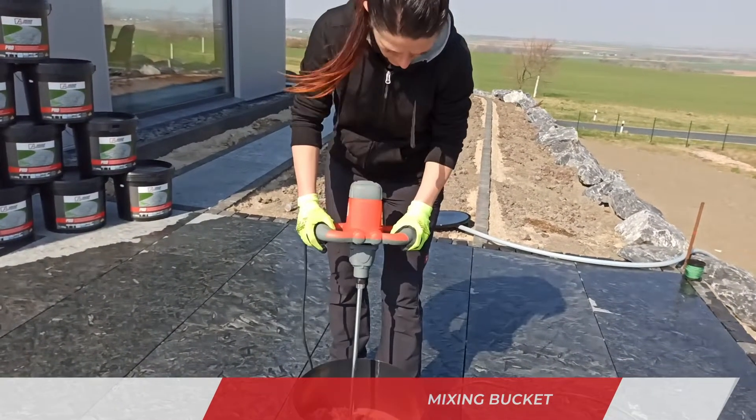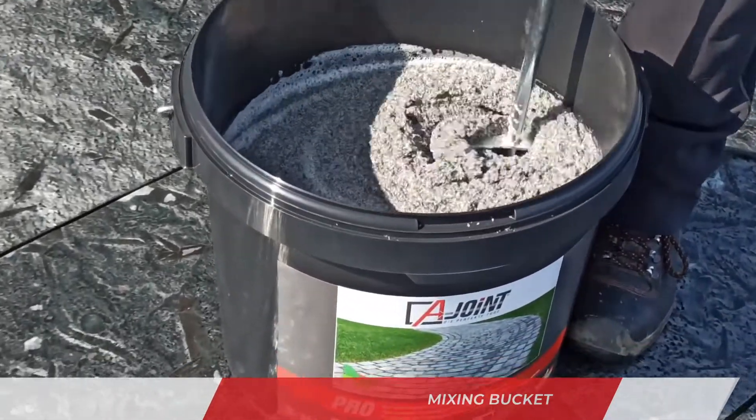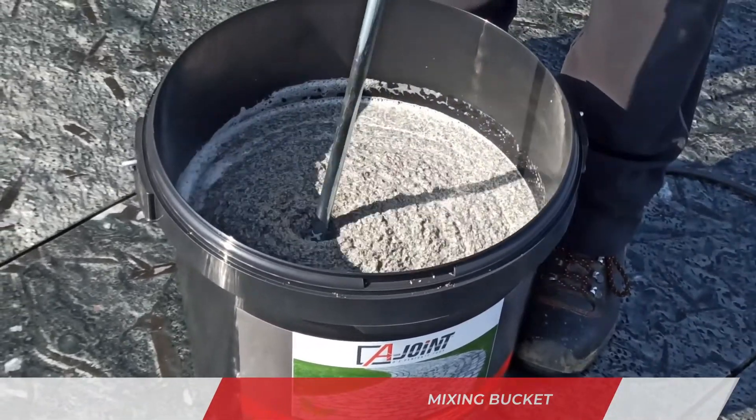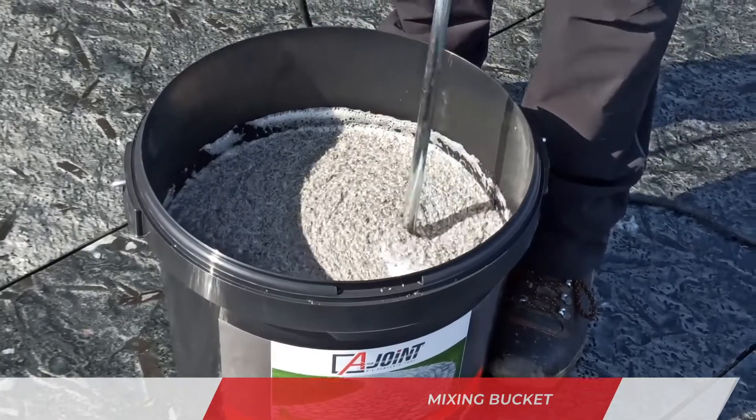Use a professional stirring or mixing device. Start the mixing process and mix thoroughly for at least six minutes until a premium flowing mass is obtained. No further addition of water is necessary.